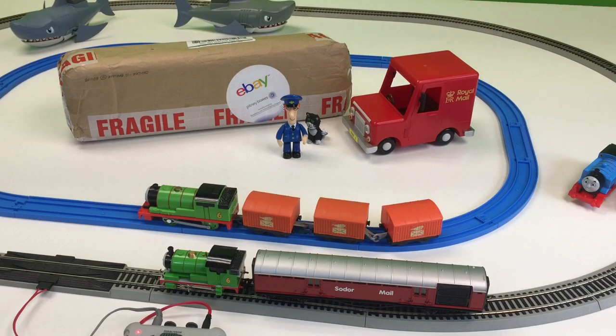Hey and welcome to Trains Are Fun and this video is so special. We got two Percy Mail Trains, we got Postman Pat, we got Thomas — he's over there in the corner — and we got a couple of Brick Sharks. This is going to be huge!